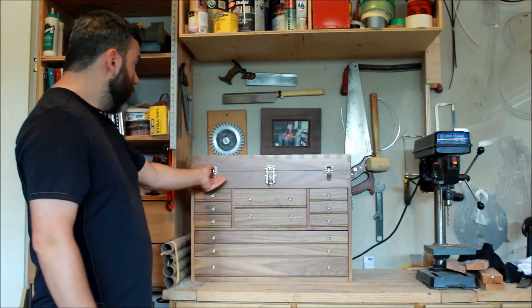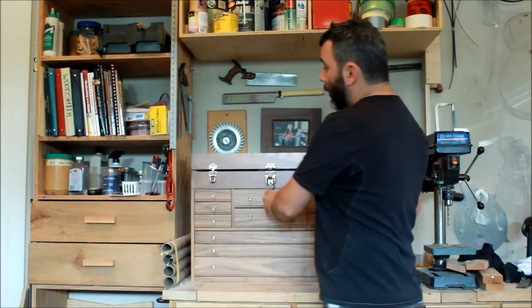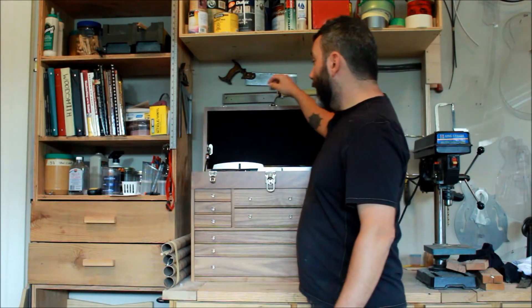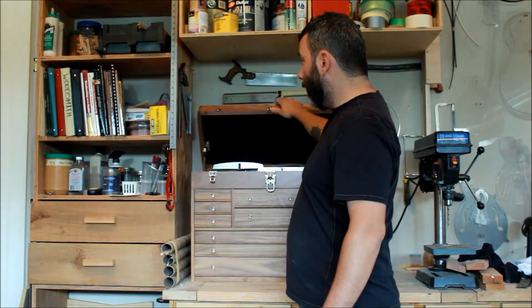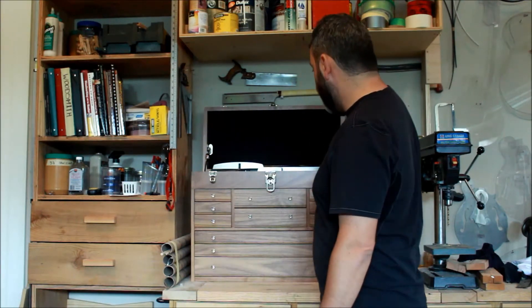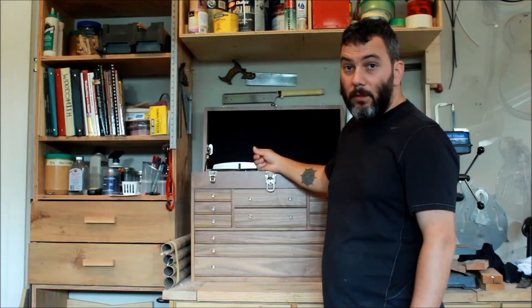Another question was about the hinge inside. The hinge comes from Ferrari America — I'll leave another link in the description. It's a clock hinge, and I just attach one here and that's enough to hold the weight of the whole lid in position. It's a great hinge — I just love it. That's something I added after the main videos were done.